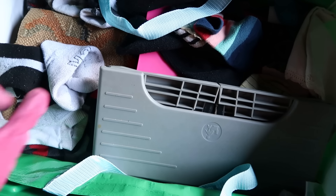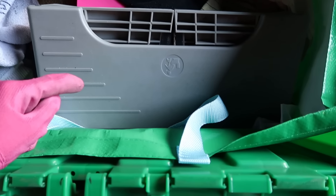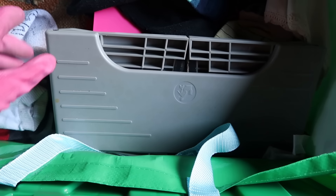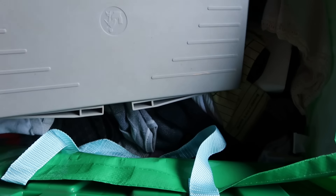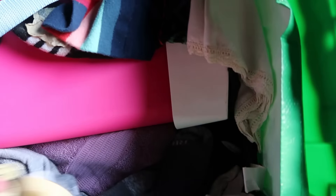We opened up this bin and we definitely need gloves because it looks like we have socks and a little stool to help you go to the bathroom. We'll just put that aside.